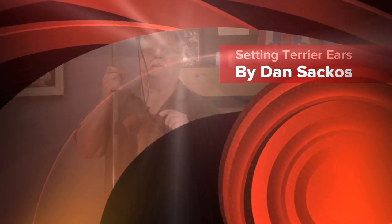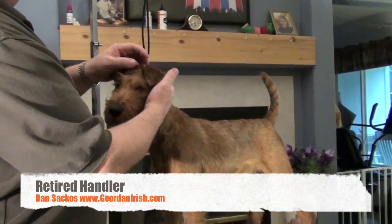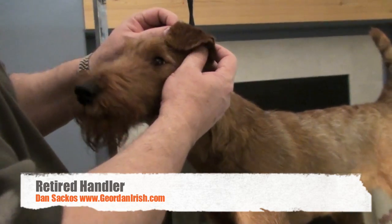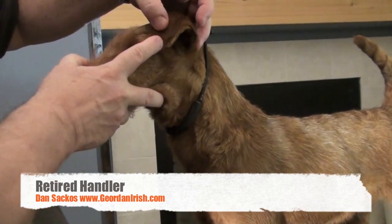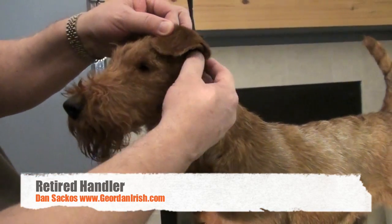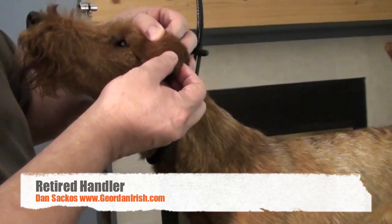Not every ear is glued exactly the same. When you take a look at this particular ear, it's a very small ear for an Irish Terrier. You want to put it to the corner of the eye, but if you wanted to put it more to the center of the eye, all you have to do is change where you put the bend down here.